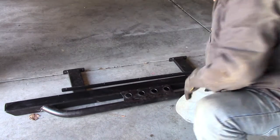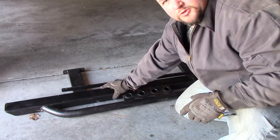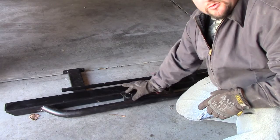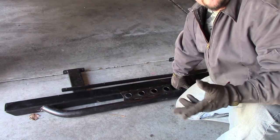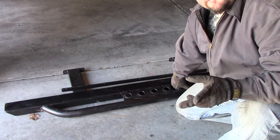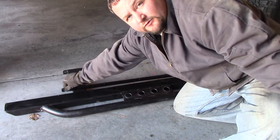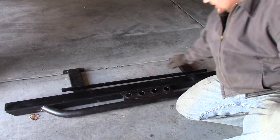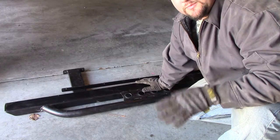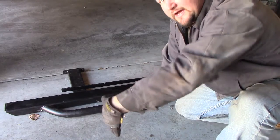Here's a rock slider as you see it now. Aries makes these in several different types — you can buy just the base portion, add a tube, put it on a 45, or do them all the way across. They fasten in two different locations: at the frame rail of the vehicle, and also at the pinch weld, which gives you a lot more strength and durability, because these are made for you to run over and slide across an actual rock when off-roading.